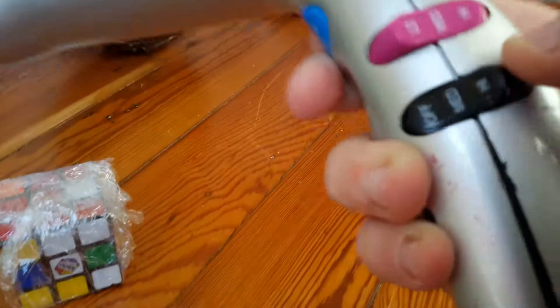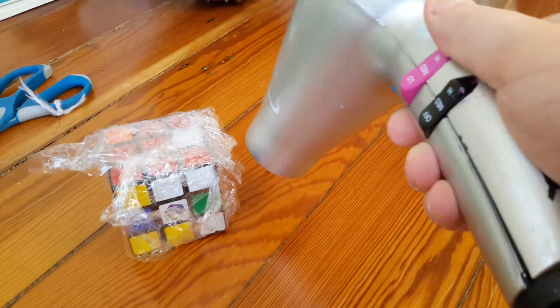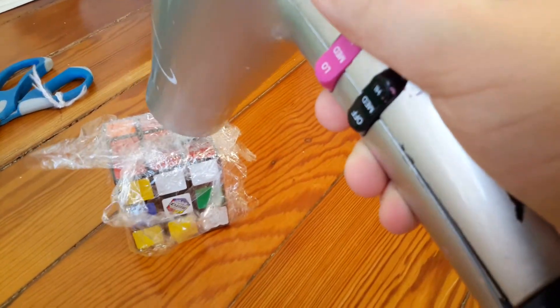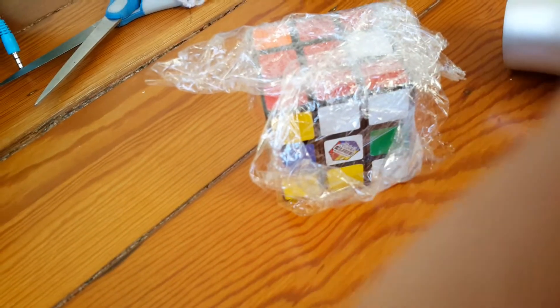You're gonna need to get your hair dryer here, turn it on, and blow it over the wrap for a couple of minutes.